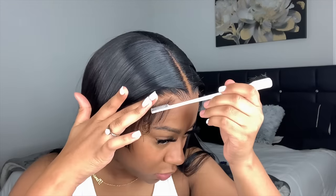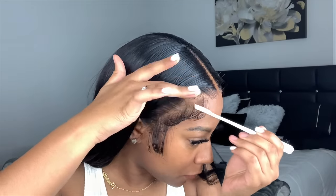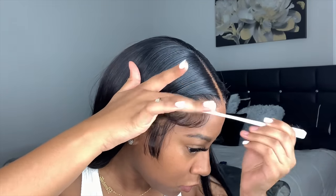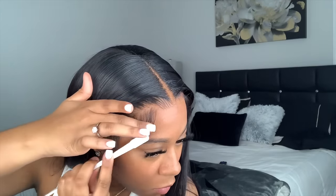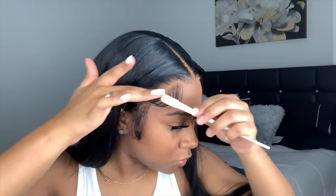I'm laying my baby hairs with the super hold spray, just laying them to my liking. You can do your baby hairs however you want — this is how I like mine. I like very visible baby hairs, not too thick, but noticeable. If you like yours thin, do thinner baby hairs; make them shorter. Do them to your liking.